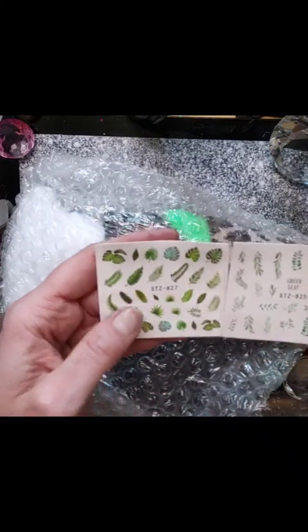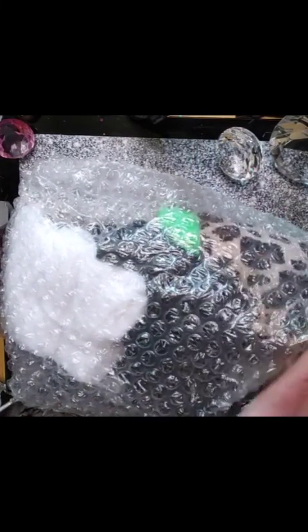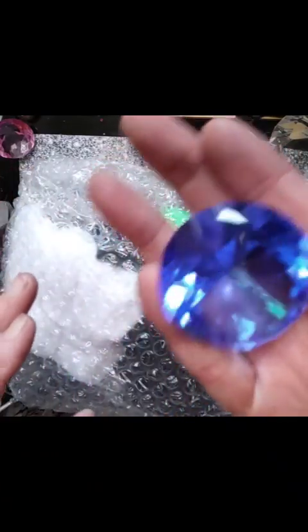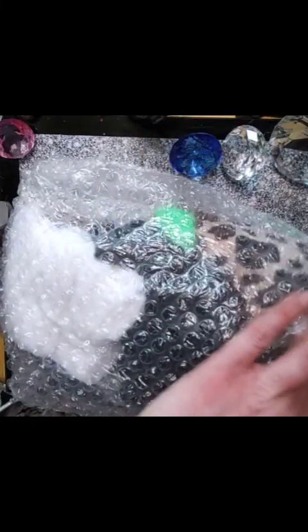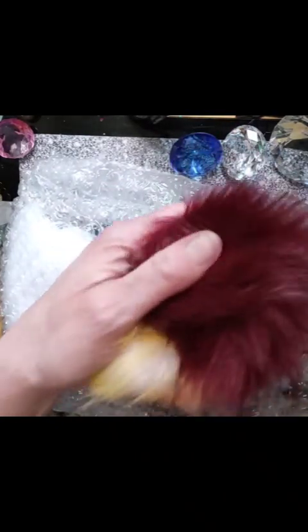Some nail stickers — or are they decals? I think they might be decals, actually — nice green leaf decals. And oh, giant bling! I love these; it took me ages to find big ones. Very pretty. And a blue one — oh that's so cute, look at the colour! I'm so chuffed. There are also some fluffy balls with a little hoop in them — I'm not sure what they're for. Anyone got a clue? Maybe to decorate or put in your sleeve? Let me know if you know!